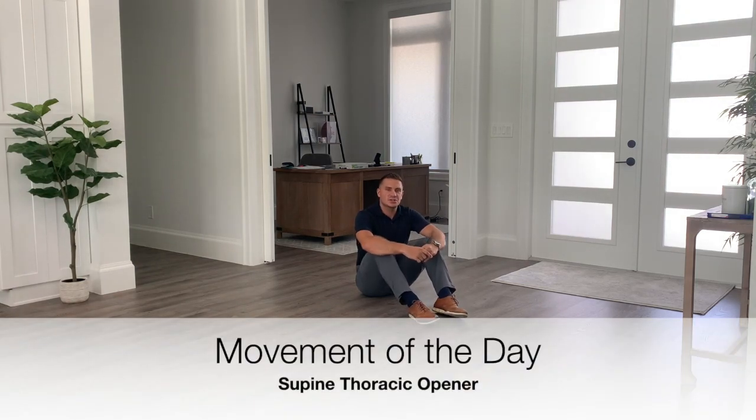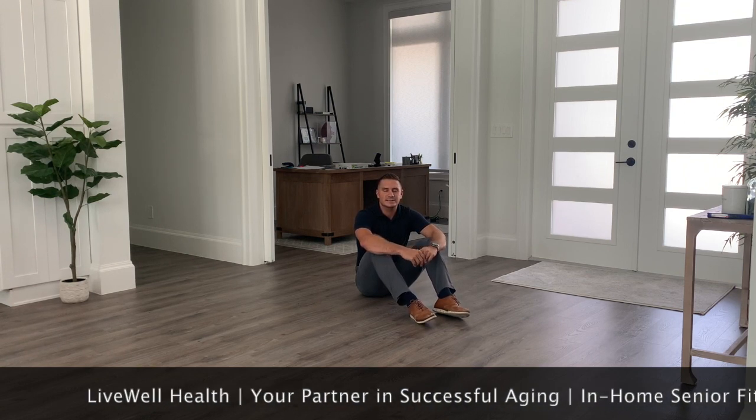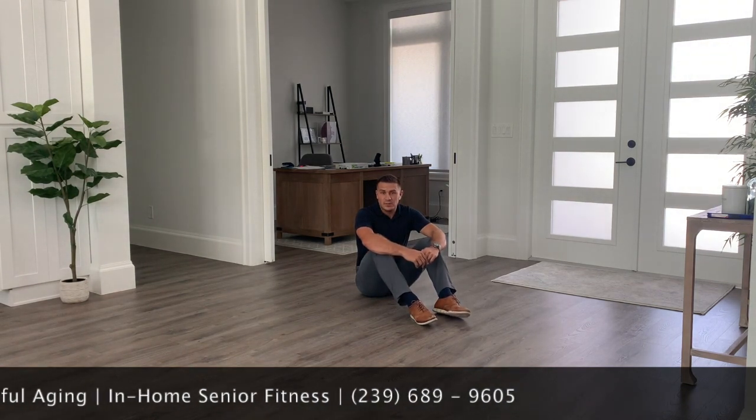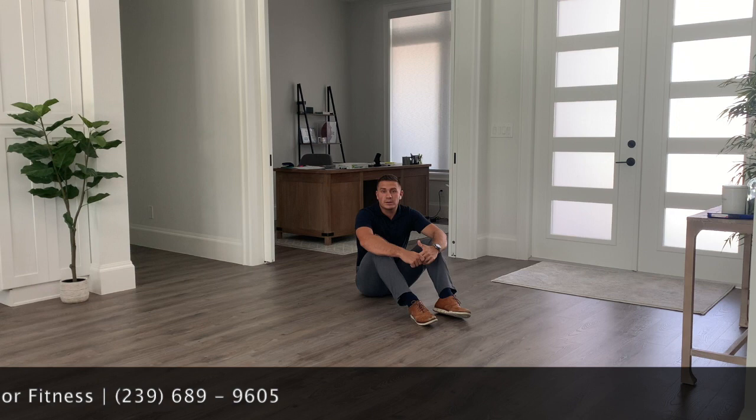Today's movement is going to be a stretch from the ground. We're going to focus on the thoracic spine — the middle portion of our spine that tends to have the least amount of flexibility — as well as the lumbar spine, which is the lower back, a place where a lot of people feel some sort of pain.